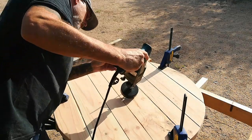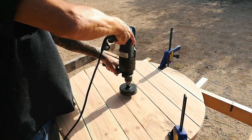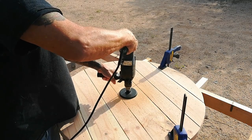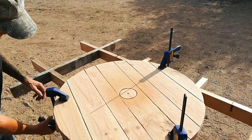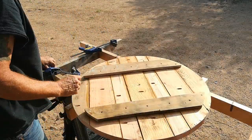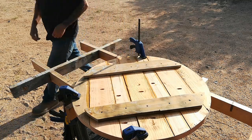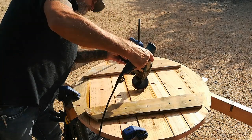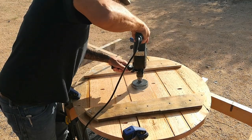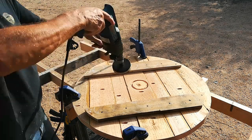I pulled out my trusty Bosch hammer drill that I bought about ten years ago and haven't used in about six years, along with a four-inch hole saw from a Harbor Freight kit. My test hole on a separate board went perfect, but during filming I started having trouble with the hammer drill — at one point the motor was firing up but it wasn't turning the hole saw itself. I switched from position one to position two on the side of the drill and then it started working again. If anybody knows what might be wrong, please leave it in the comment box below.